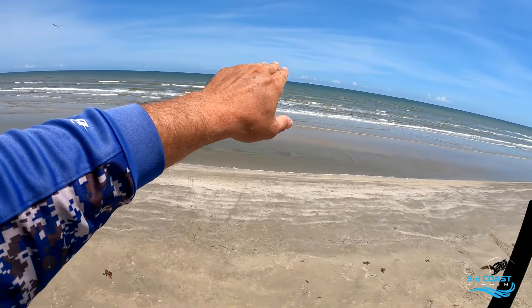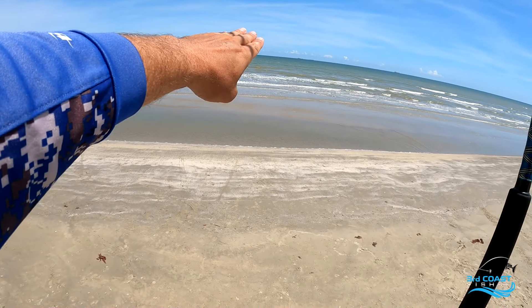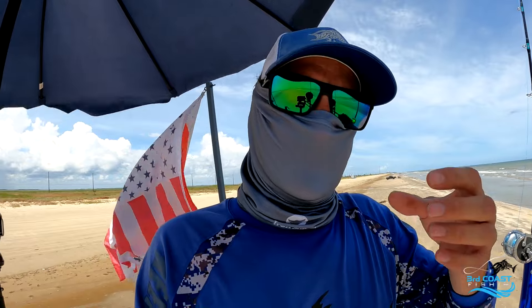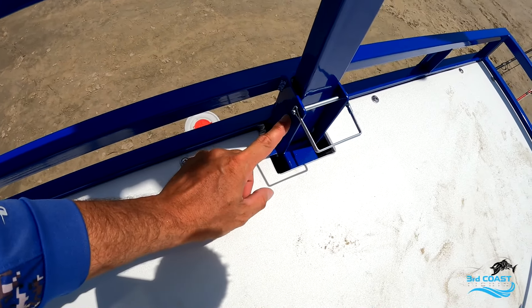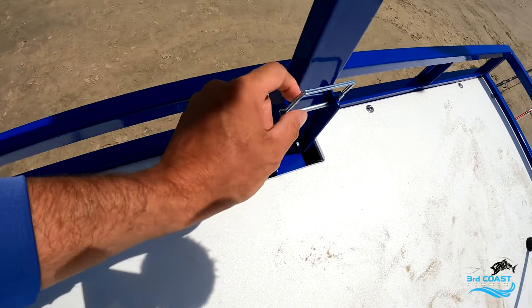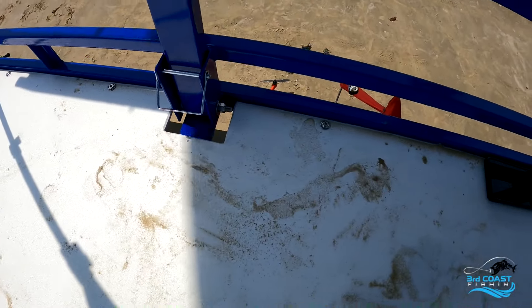Being that high up, you can see we're at least past the second sandbar, which makes the angle better so the line isn't rubbing on the sandbars. For the hinges, I considered a slip-in and pull-out design but decided to go with a pivot-style hinge instead. I fabricated brackets out of two-by-two angle iron, cut down to one-by-two, put two pieces together and hinged them with a bolt. A little safety clip prevents it from falling, and we repeated that on both sides.